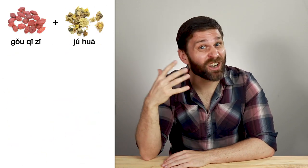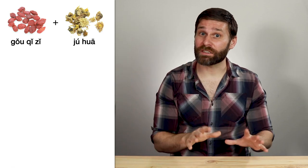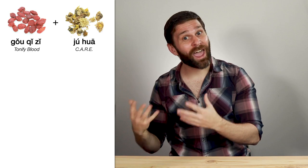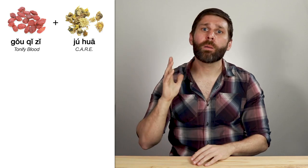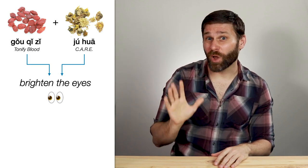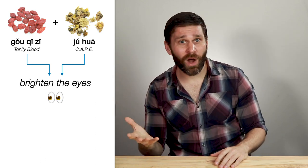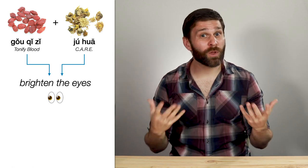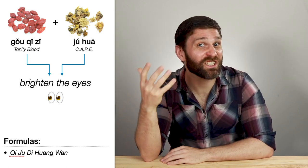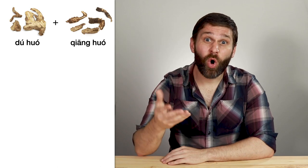Gou Qi Zi and Ju Hua are in different categories — Gou Qi Zi is in the tonify blood category, and Ju Hua is in the cool acrid release the exterior category — but they both have the function of brightening the eyes. So we can use this pair alone as a tea for things like dry eyes, blurred vision, or floaters, or as part of a formula like Qi Ju Di Huang Wan.